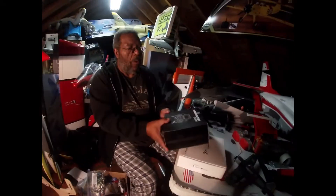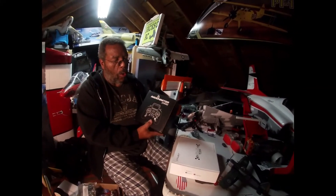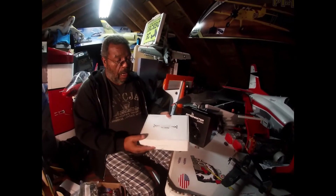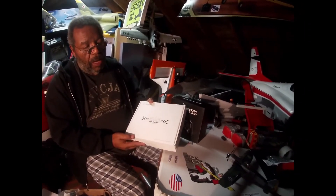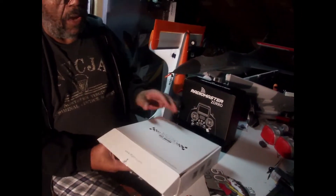I'm Jackson RC Aviation. We're up in the hangar and we got two products that we're going to be talking about. One is the RadioMaster Zorro, and the next one's going to be the iFlight FPV Nazca Evoque.